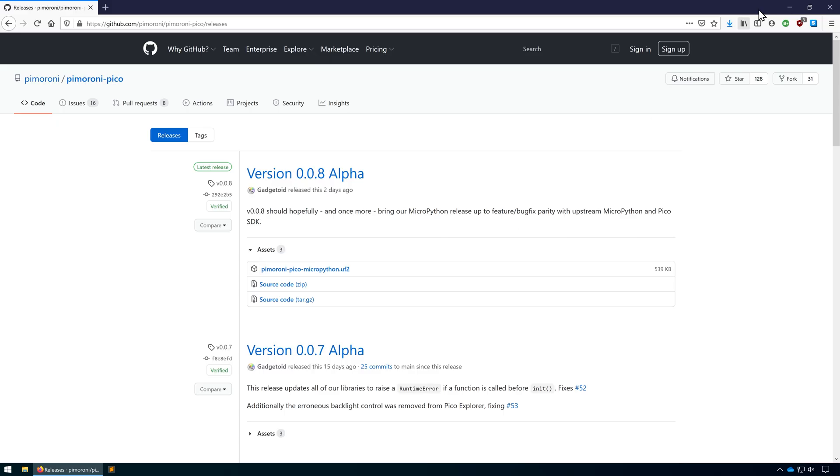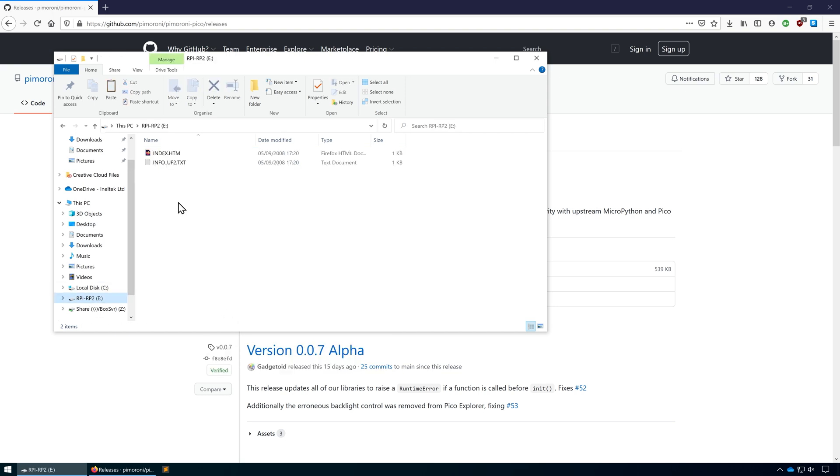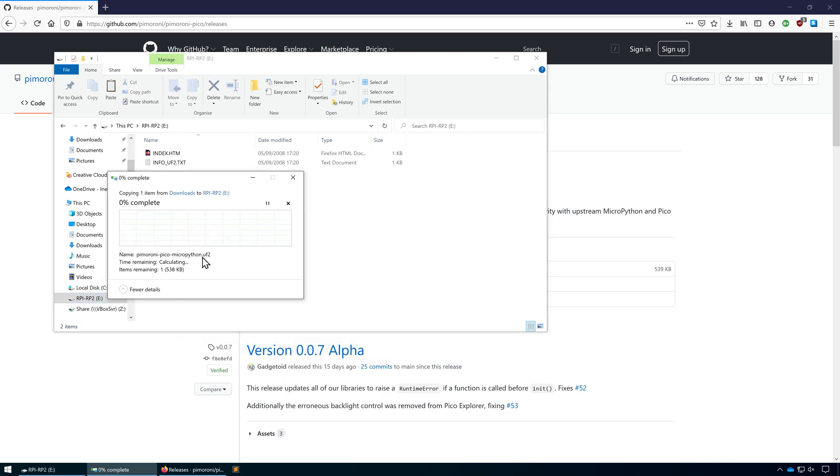As in our last video, connect your Pico to the computer and hold down the boot select pin while you do so. We then just need to copy that file into the mass storage device that appears. The board will then reset and we have our MicroPython environment ready to go.